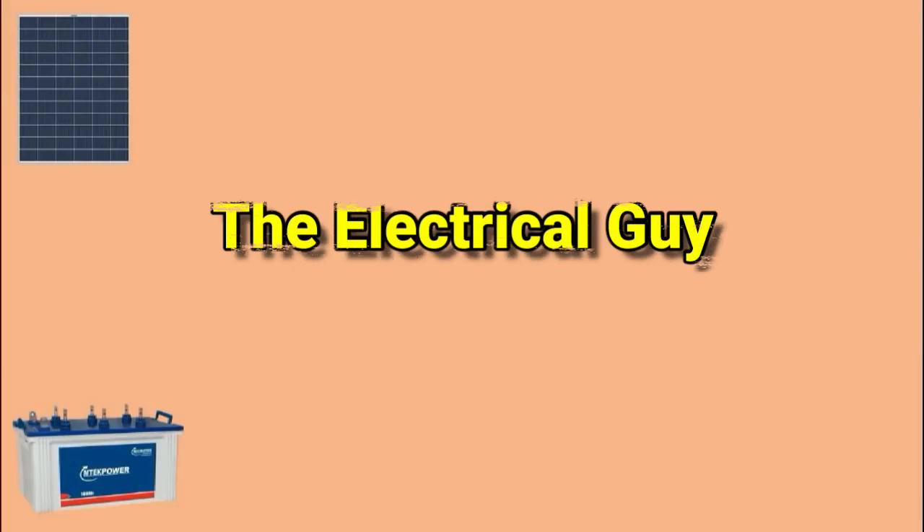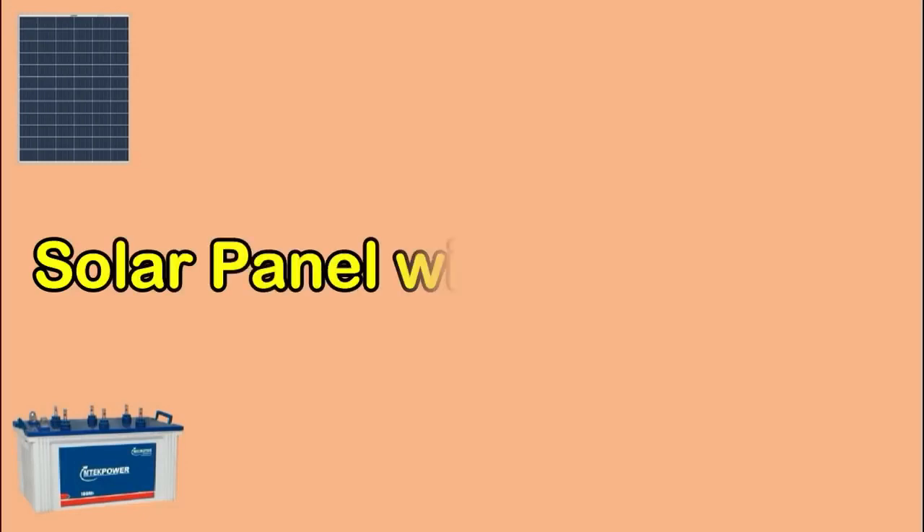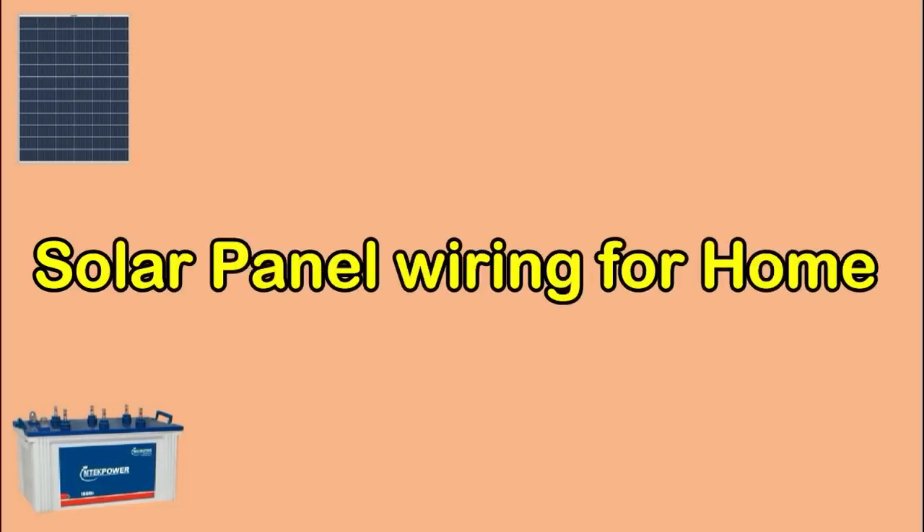Welcome friends to my channel TheElectricalGuy. Today in this video we are going to learn how solar panel wiring is done for our home.